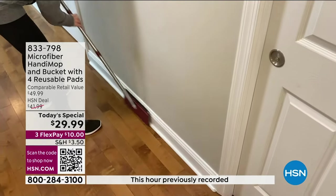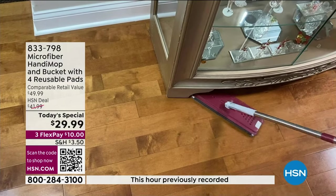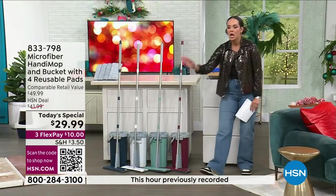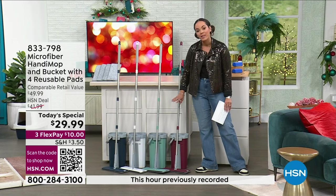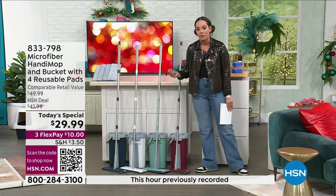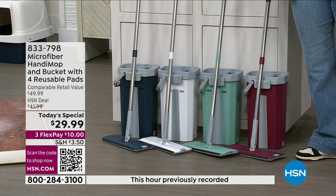The handle is four and a half feet long, which gives you a better reach — especially for those low-profile furniture pieces and low-profile beds that you want to slide it under. Everyone gets four reusable microfiber pads and of course the mop itself. We have it in red and blue on the outside — those are colors we've had before — but right here in the middle are brand new colors in light teal and white.